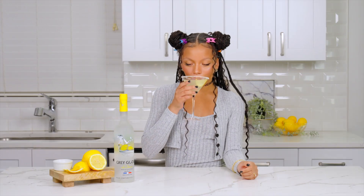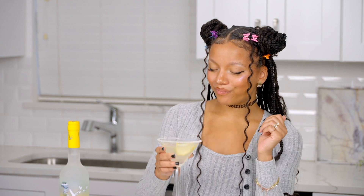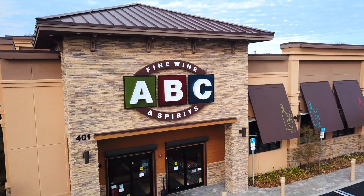Let's give it a try. So refreshing. If you wanna make this recipe at home, head on over to your local ABC Fine Wine and Spirits, or check us out online at abcfws.com.